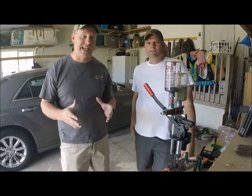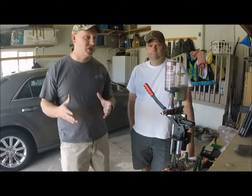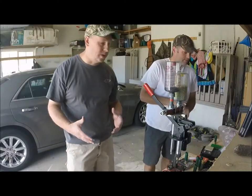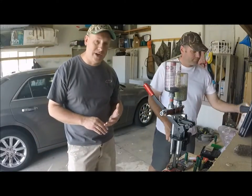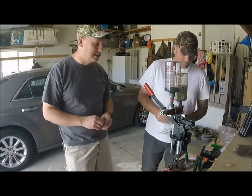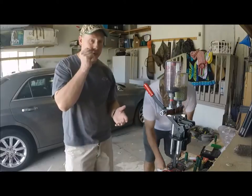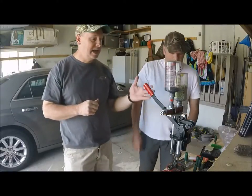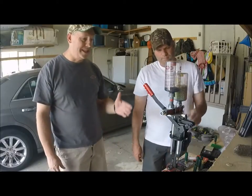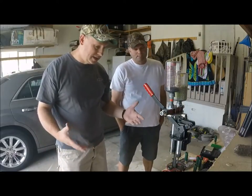One thing you really need to realize: when you reload with different hulls, each hull has a different size and different capacity. Make sure that when you use a recipe, you're using all the components it specifies, because different sizes and different requirements create different pressure — and if you don't do it right you can create unsafe pressure. Most of the things we use we buy from Precision Reloading, Ballistic Products, and Buck's Run. They all have parts for the Mec — you can buy every part down to every single screw, and the Mec really hasn't changed much in the last 30 years.